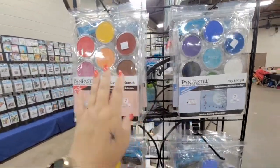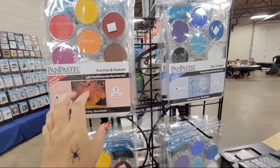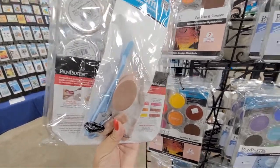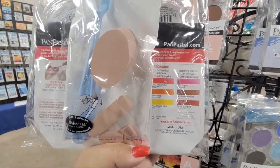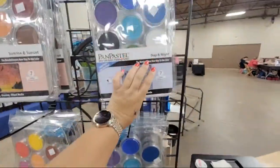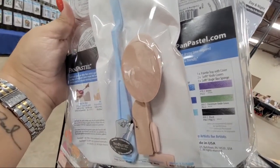Each set gives you seven colors and two extra openings in the storage case so you can purchase extras. They also give you a starter set of the soft tools. Inside the Sunrise/Sunset set you get permanent red, orange, diary light yellow, magenta, burnt sienna shade, and red iron oxide, plus a white. The Day and Night set includes phthalo blue, ultramarine blue, turquoise, violet, chromium oxide green, black, and a white.